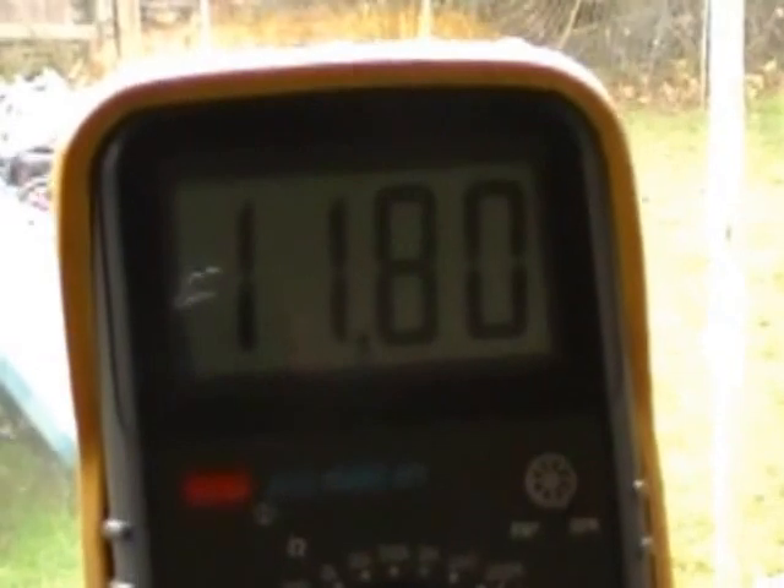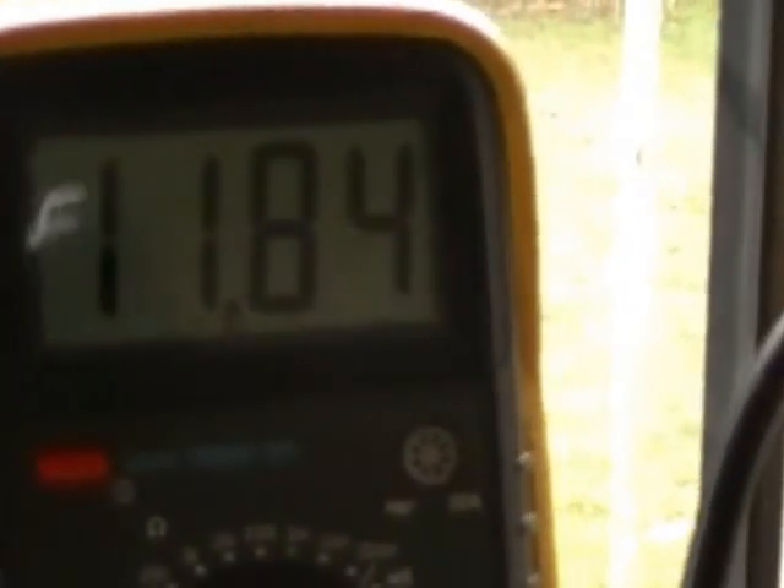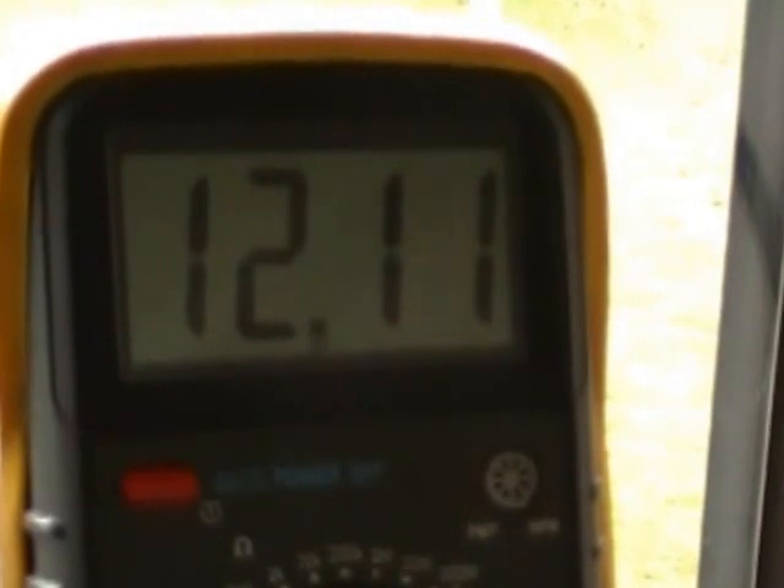Thanks to Kyle, who's linked at the bottom of this video, the charge is going up quite nicely. I couldn't get above 8.83 volts before. I checked it after an hour of charging this way, which I'll explain in a minute, and as you can see it's jumped up to 12 now.